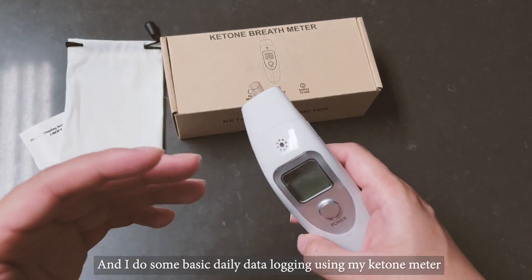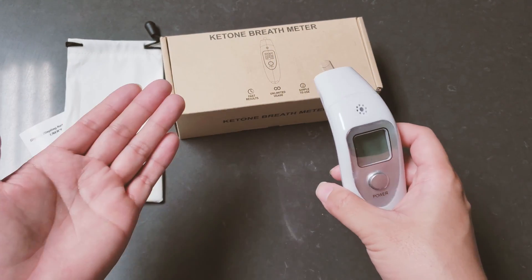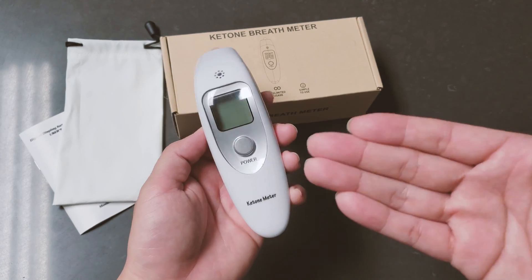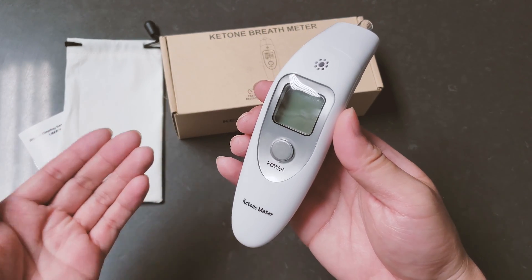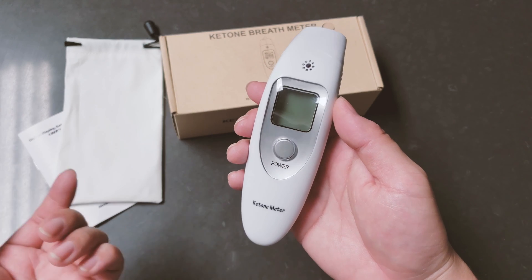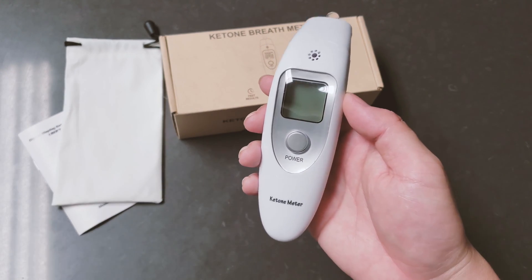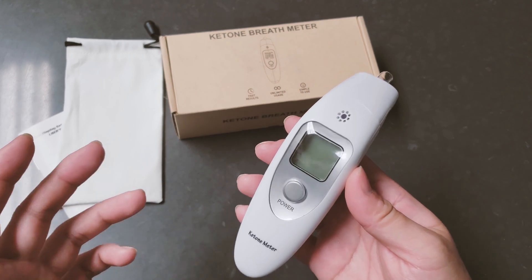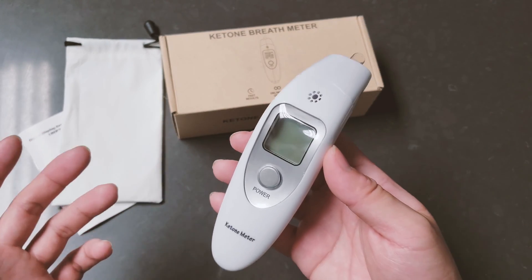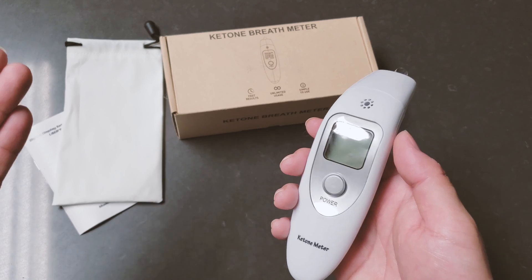You don't need a precise level — you just need to track. At this point in the day my ketone level is 1.4 to 1.5. Later on when I go to bed it goes a little bit higher after dinner. My best ketosis state is always when I'm sleeping and before I eat lunch — the level is always around 2.4 to 2.7, give or take a few points. That is my best ketone level during the day, which is in the morning time.